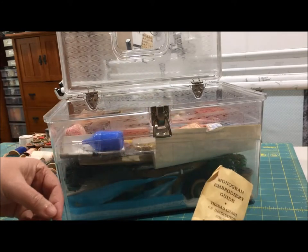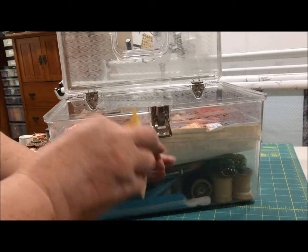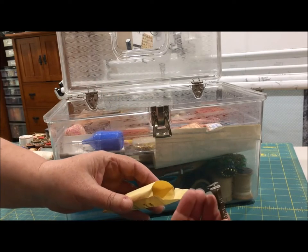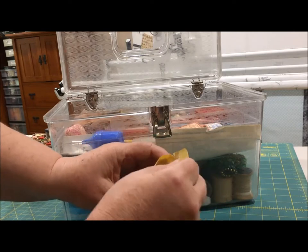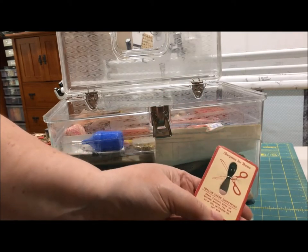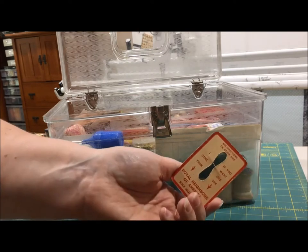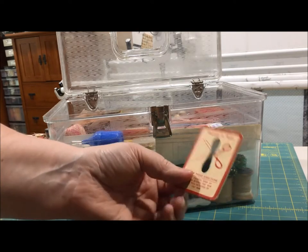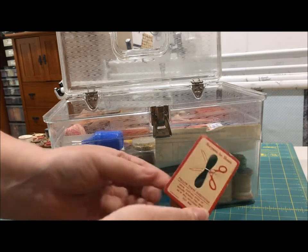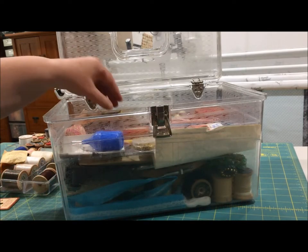A monogram embroidery guide with a thread chart and instruction sheet, and some sewing machine feet. Any guesses what I am? It's a sharpener for shears from the Royal Neighbors of America — you're supposed to cut across this wire. Sounds about as effective as cutting through tin foil, but I am young. What do I know?